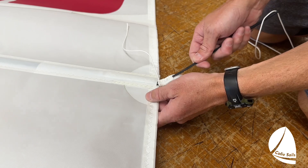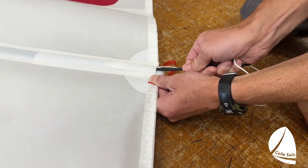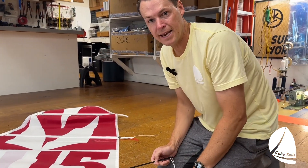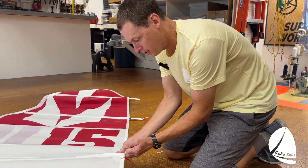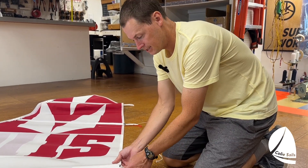Then you're going to slide it on top of the batten and push it in, leaving the tail out. The reason you leave the tail out is so that if you ever need to remove the batten, you can grab the tail and pull the velcro strip out and have access to it.